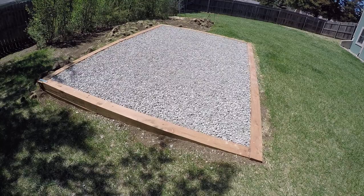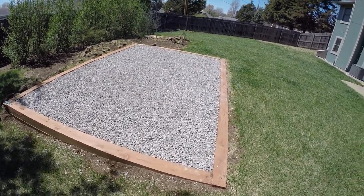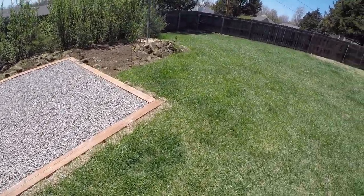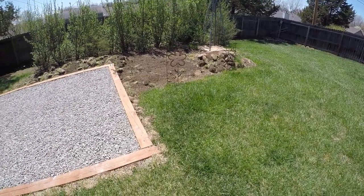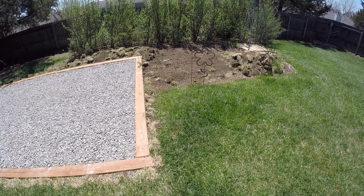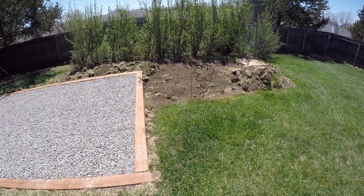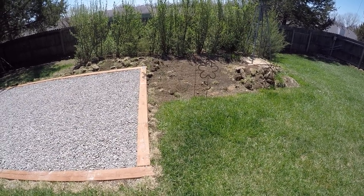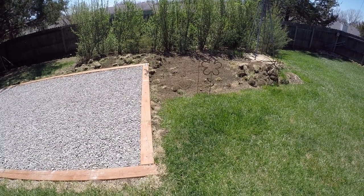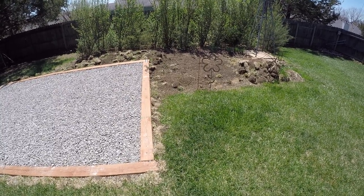Another thing to keep in mind: make sure you know where your utilities are — do not build over utilities. I called out a plumber who used a camera with a locator and ran it down my sewer line. Those two metal fence posts sticking up out of the ground mark my sewer line, which I was about to build over. I'm thankful I remembered to do that — it cost $115 and it's well spent.